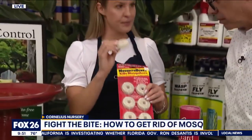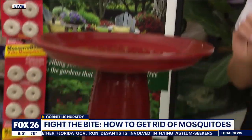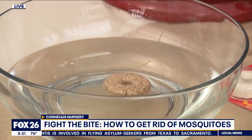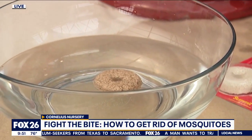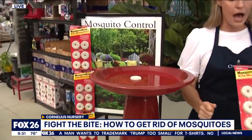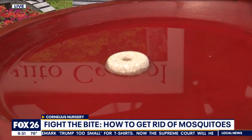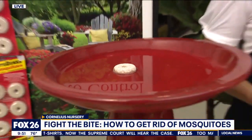These are little donut-shaped things and you want to put these in your standing water — anywhere you have rain barrels, bird baths, just put those in. The mosquito larvae are going to hatch and they're going to feed on it as it disintegrates, and it's going to kill them. It will cover a hundred square feet of water, and you replace these every 30 days.